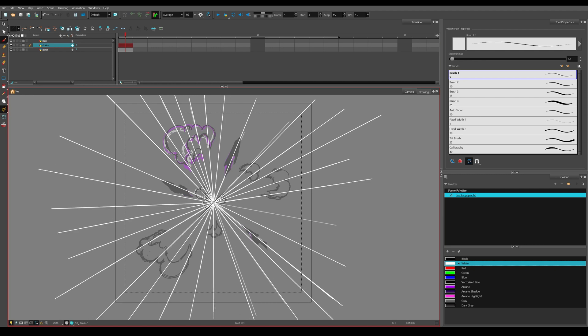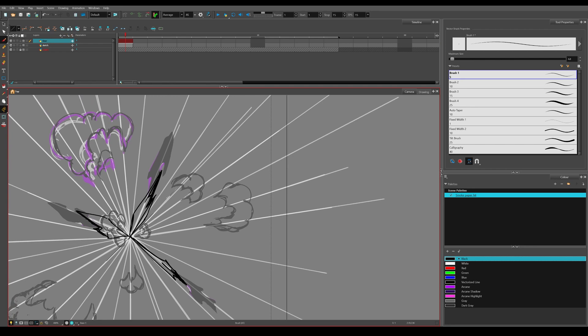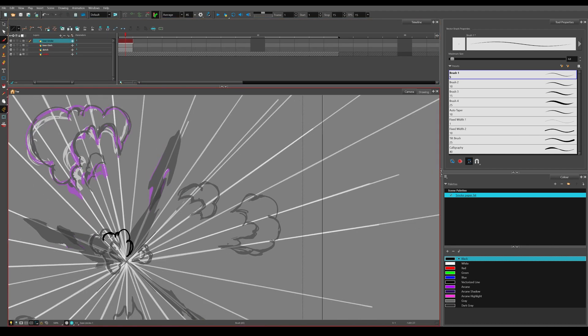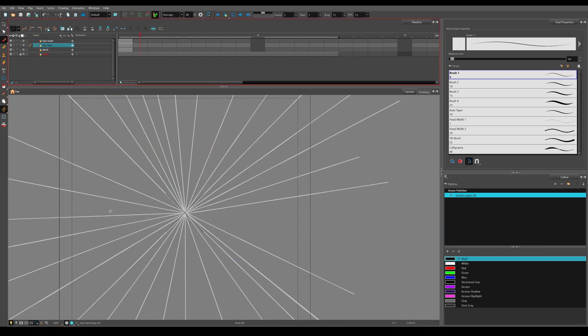Then after this process I start what I like to call the base animation — rough animation doing the basic movement. In this case, three arcane spikes going out and a smoke blast between them. I don't mind the colors in this phase and you will see me switching colors midway through my work because I want to draw fast and some colors work better for that purpose.